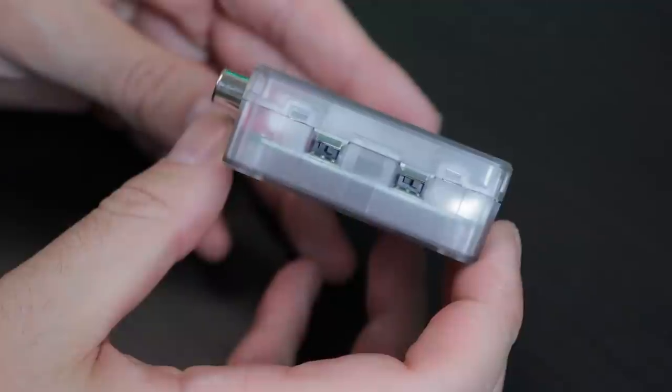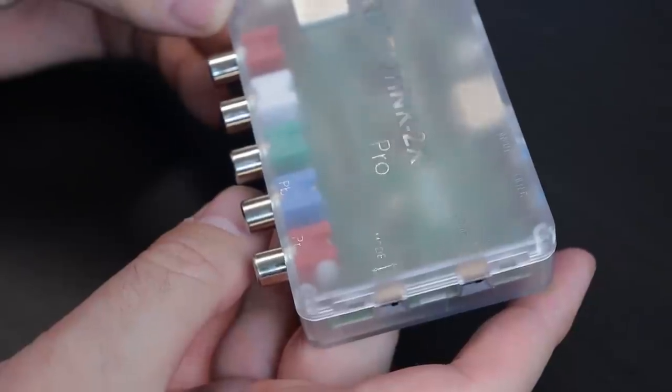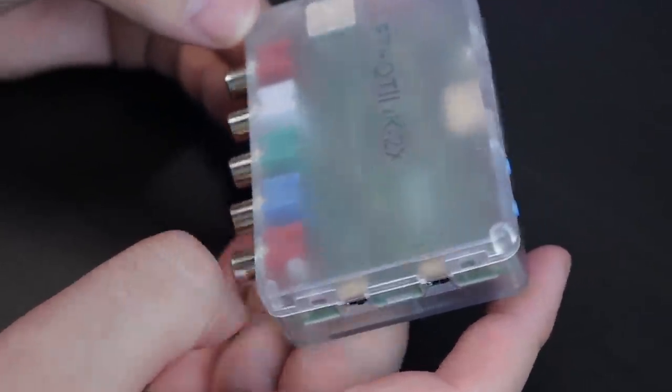There are lots of options out there, but I've loved the simplicity of the RetroTINK over many other devices. I've tested a bunch — you guys have seen that on a lot of my videos.